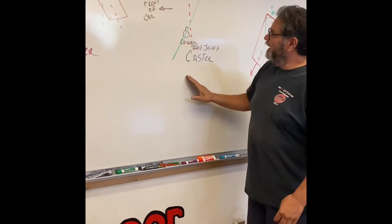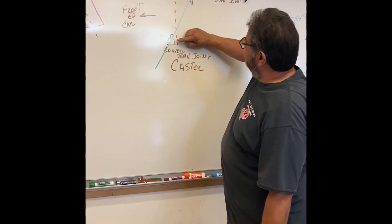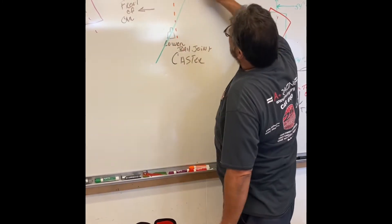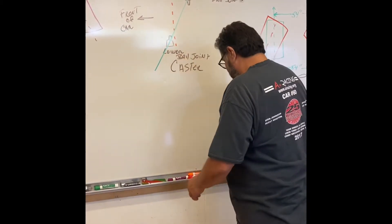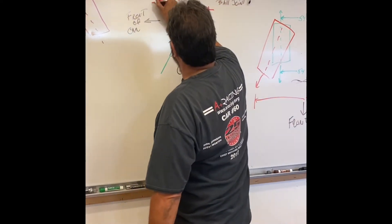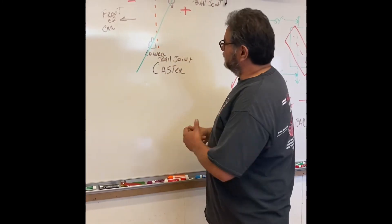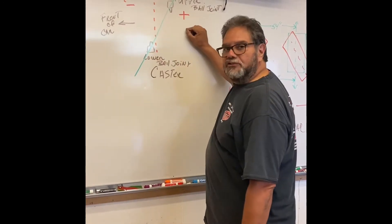Let's move on to caster. Caster is pretty easy to explain — you have a lower ball joint and an upper ball joint. If I drew a line through those, that's my caster. Anything on one side is positive, the other side is negative. I drew this at 6 degrees positive caster as an example — I would never run that much. So the line between the lower ball joint and the upper ball joint on the degree wheel is how we measure our caster.